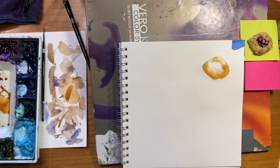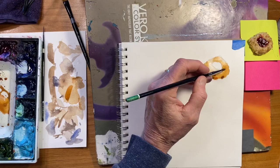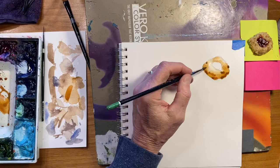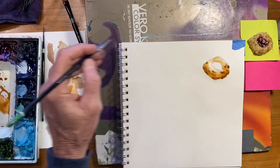This is going to be burnt umber. It's a little more on the red side than I actually see in the cookie, but I think it looks good. And there's little value changes in here.